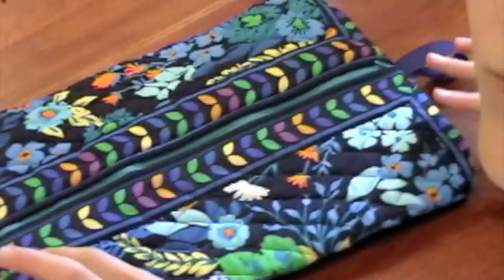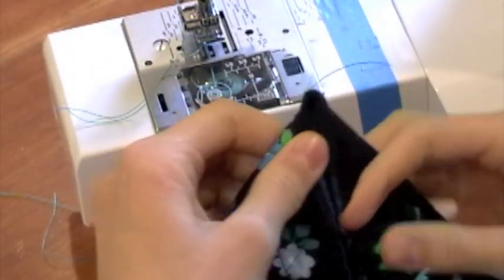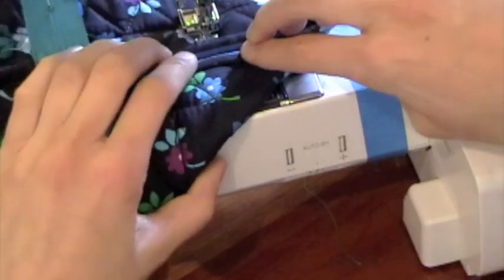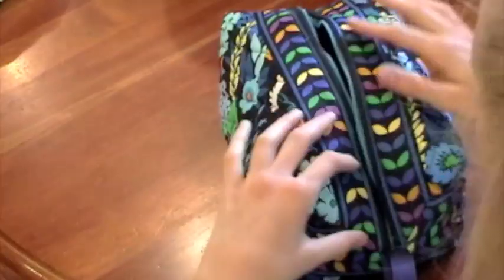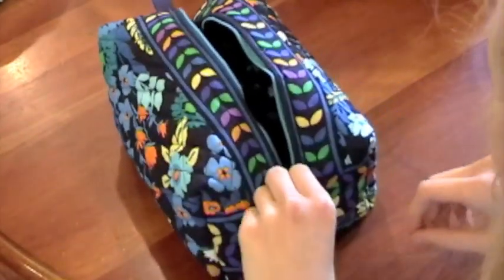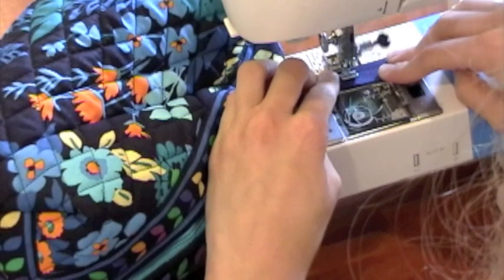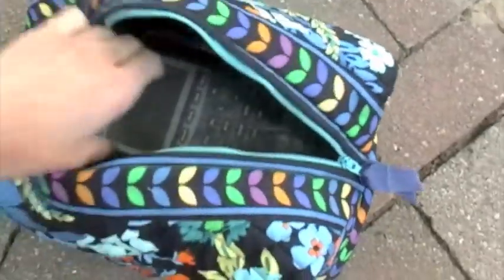This is how the bag looks if you don't sew the corners — it's still kind of cool to sew. Now for the corners: squeeze, press down, and smooth out. Sew along all four corners, then turn the bag right side out. Do a zipper pull again if you want, clip off excess threads, and you're done. I love this pattern so much!